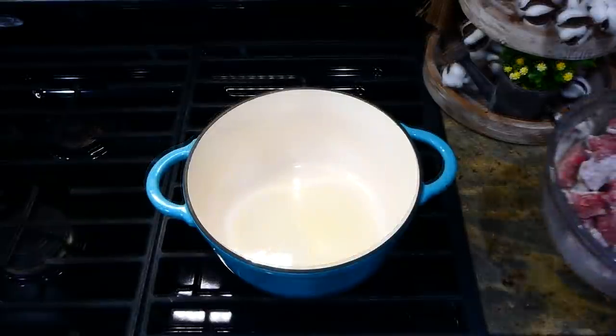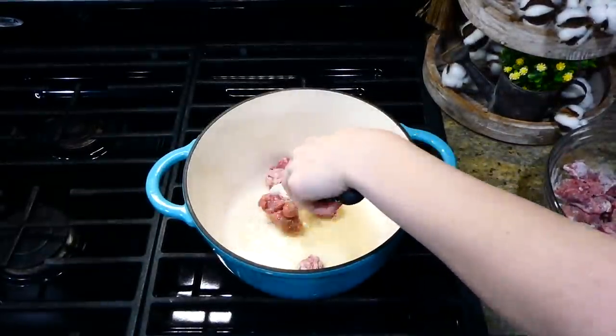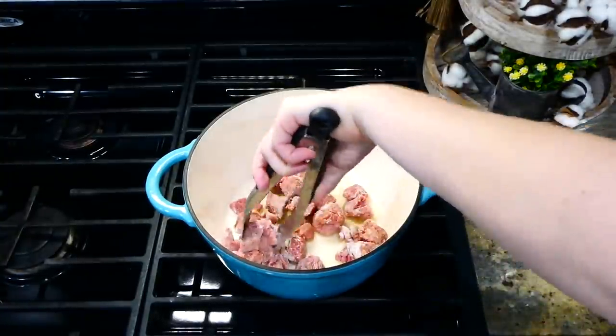Now I'm adding about two tablespoons of olive oil to my Dutch oven. Once the oil is nice and hot, add the beef stew meat in and sear it on both sides — it should only take a few minutes.